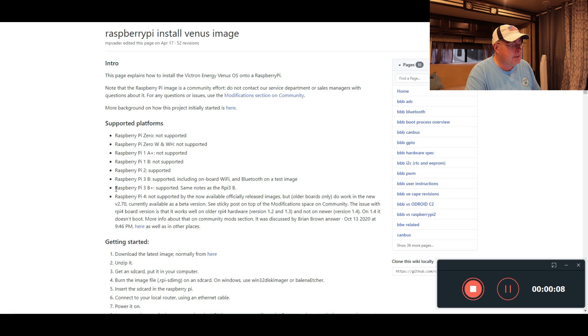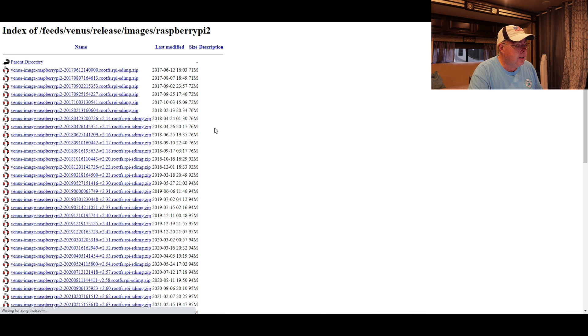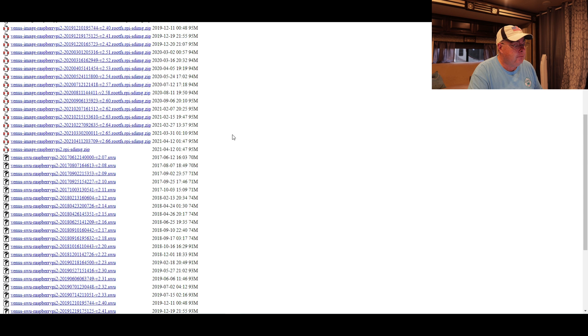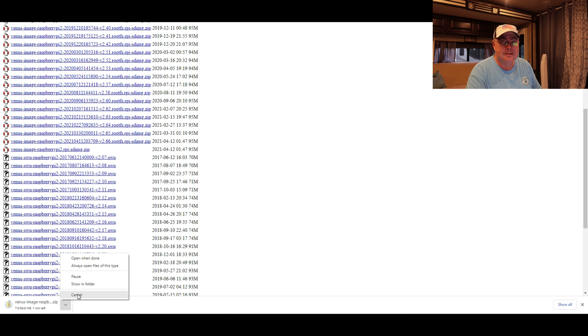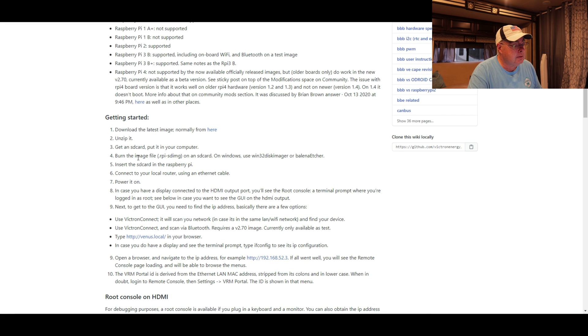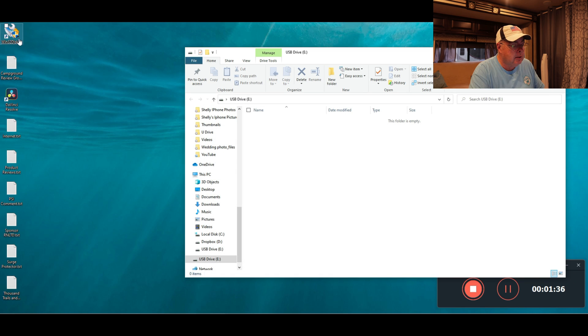I have the Raspberry Pi 3B Plus, which is supported with the same notes as the Raspberry Pi 3B. We go ahead and download the latest image — I'm filming this on June 5th, 2021. Scroll all the way to the bottom and you want the zip files. The latest one happens to be dated April 12th, 2021. Depending on when you watch this there may be a newer one — just click on that to download it. Once downloaded, unzip it and put it somewhere you can remember, like your desktop. Then go to the next step: burn the image file, which is a .rpi-sdimg, onto an SD card. On Windows, use Win32 Disk Imager or Balena Etcher. I've already installed Win32 Disk Imager, so I'm going to go ahead and run that.